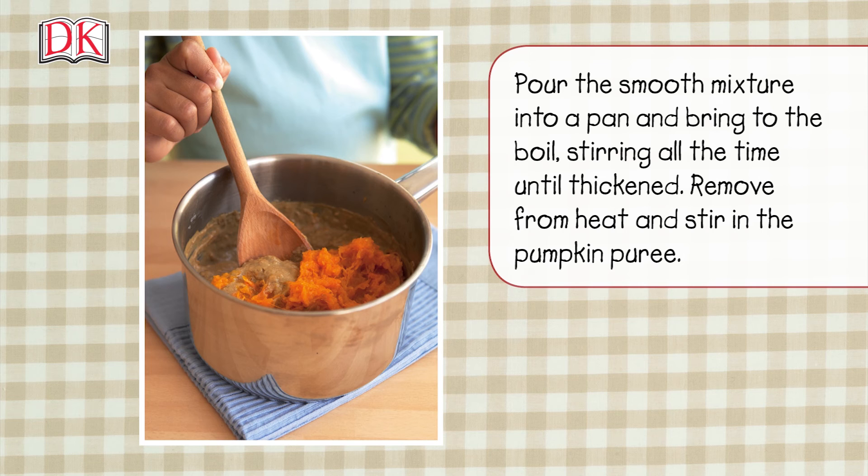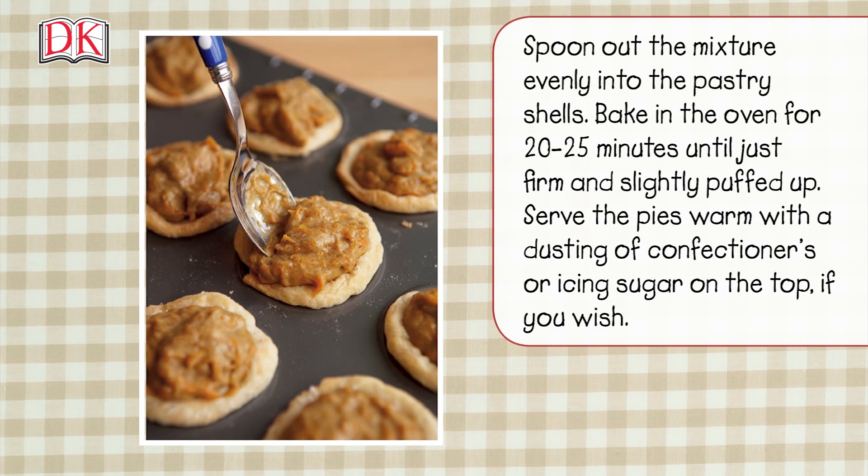Pour the smooth mixture into a pan and bring to the boil, stirring all the time until thickened. Remove from heat and stir in the pumpkin puree. Spoon the mixture evenly into the pastry shells.